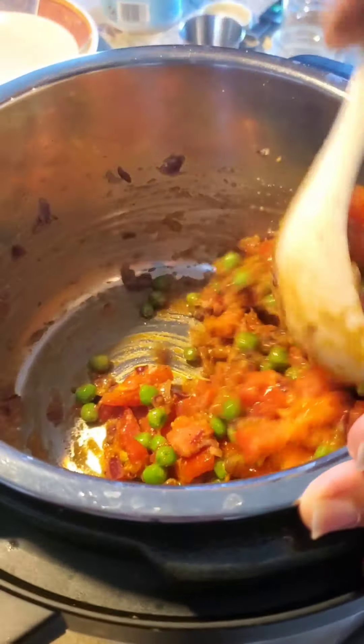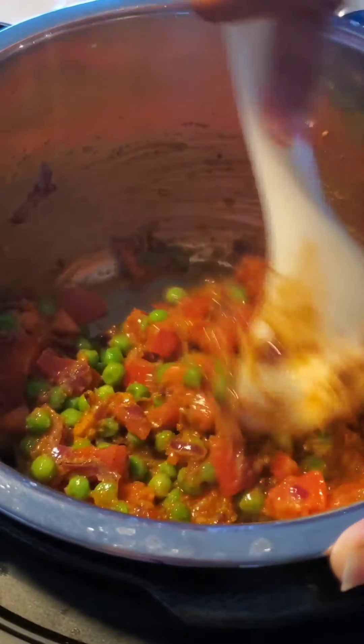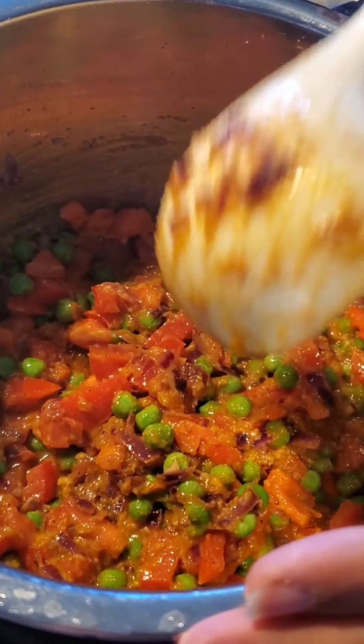Pav bhaji happens to be a favorite of my kids. I'm trying it in an Instant Pot so it saves time, and I like cooking in an Instant Pot because it seals all the flavors really well.